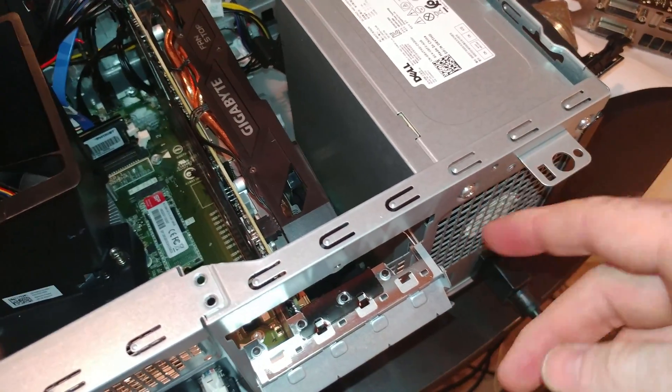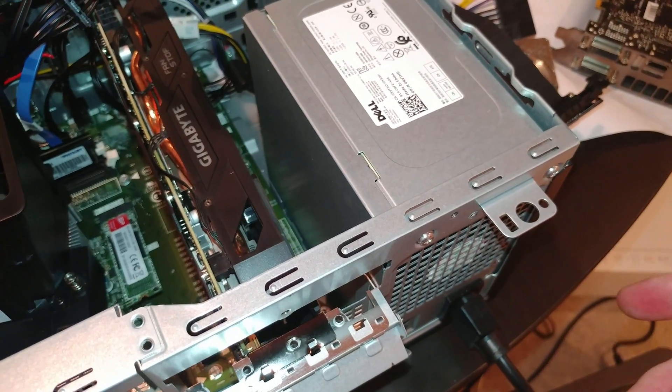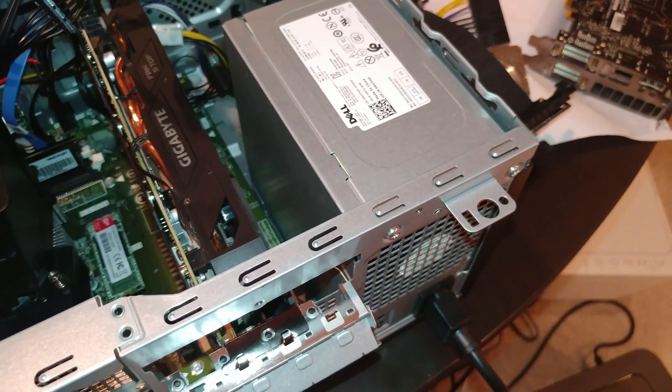There is an adapter plate that you can get. I have not tried that and I'm not sure how difficult it is to do. But it's an adapter plate where you can basically flip it over.